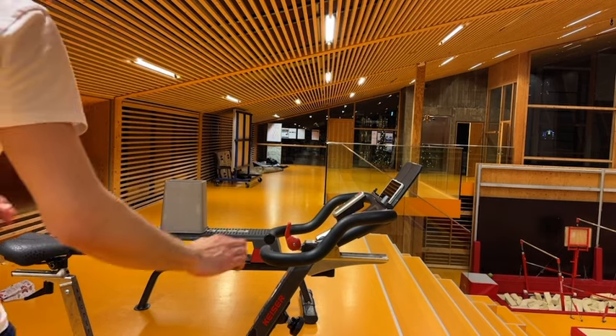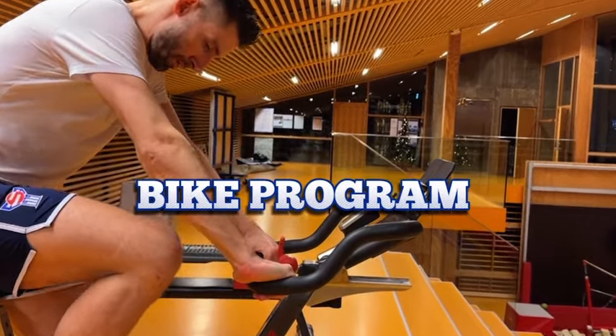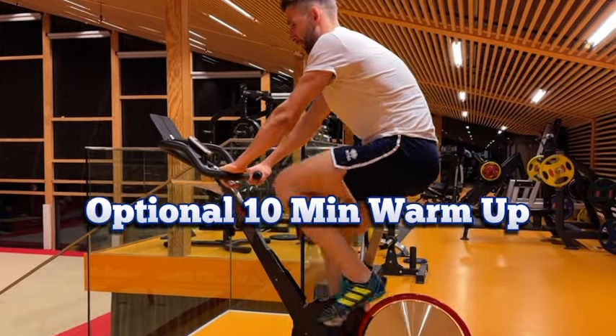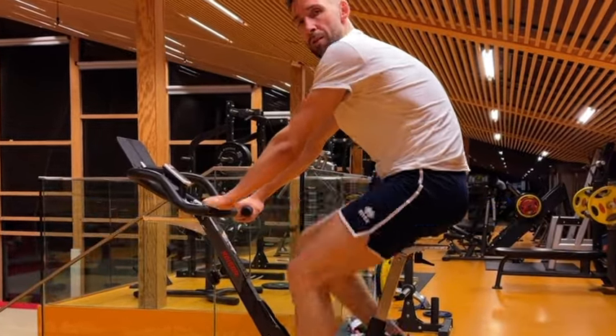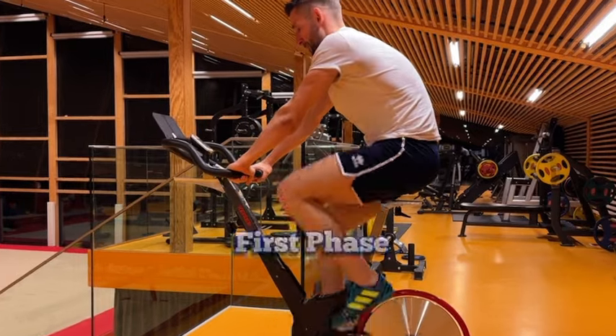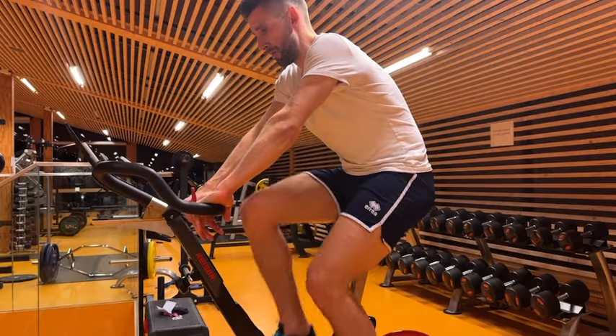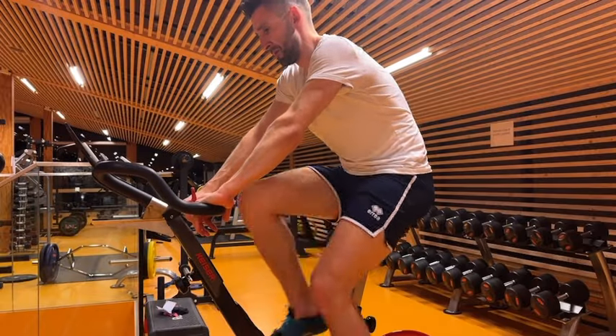Welcome to day 8. Let's kick things off with our bike program. You can warm up for 10 minutes if you like, just to get your muscles warm, loose, and ready. You can also use the first phase of our cycling program as a warm-up, as it's quite doable.